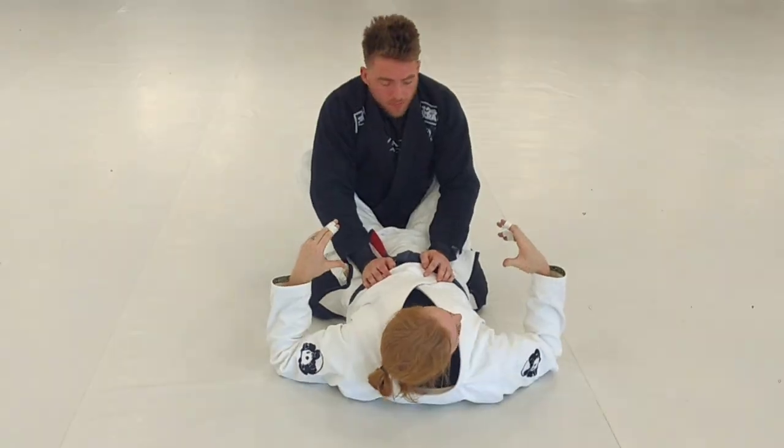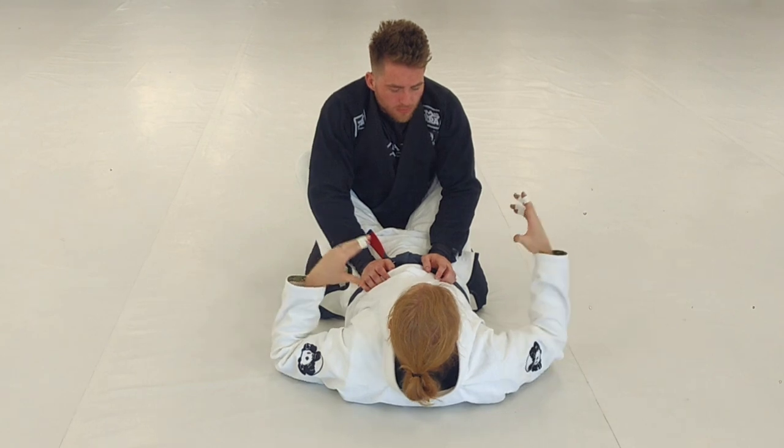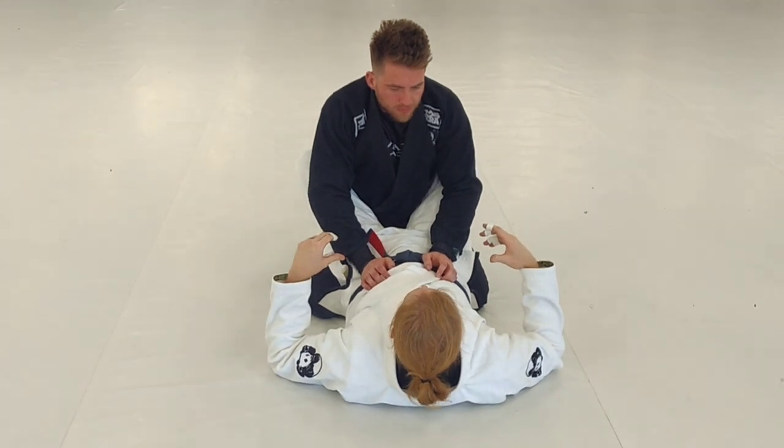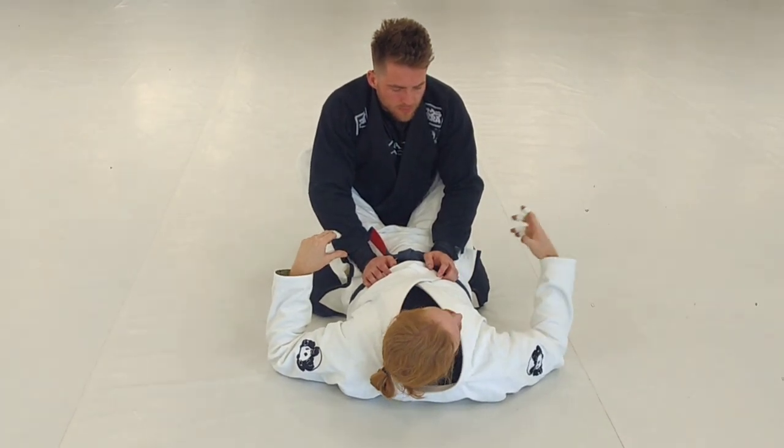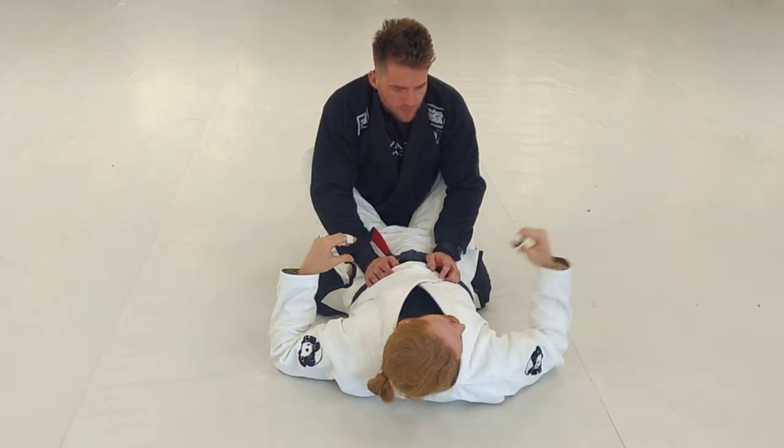Start doing a lot of sequences, tying things together, putting things in order. It's a whole lot easier to get more moves in and more drilling in different types of moves when you have these sequences you can go through.